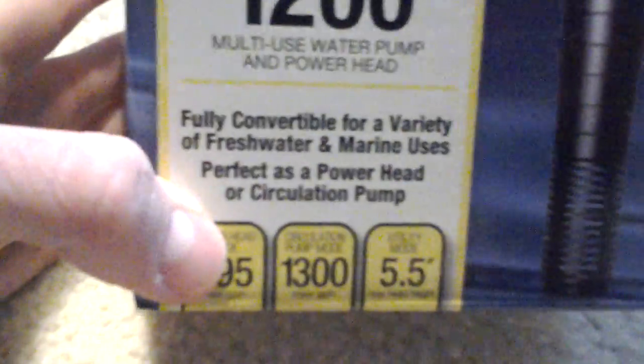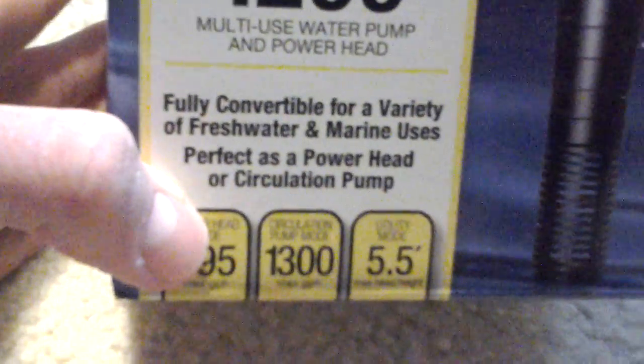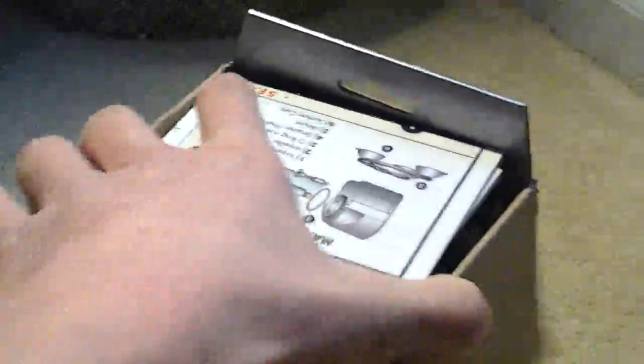Fully compatible for a variety of fresh water and marine uses, perfect as a powerhead or circulation pump. I haven't decided which way I'm going to use it — as a wave maker or circulation pump first — and see how powerful it is. If it's too powerful, let's put it in powerhead form.